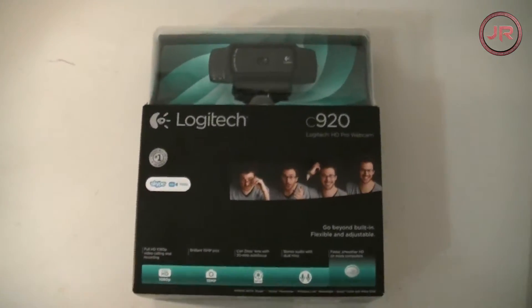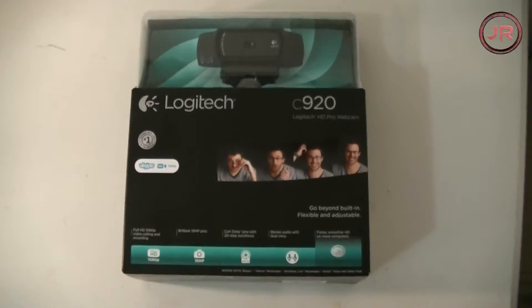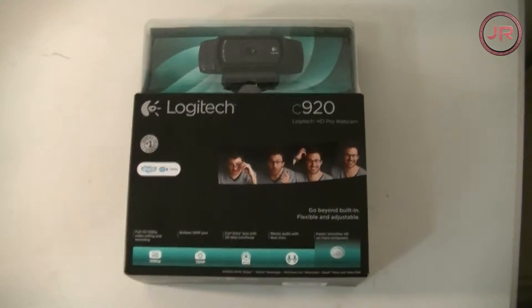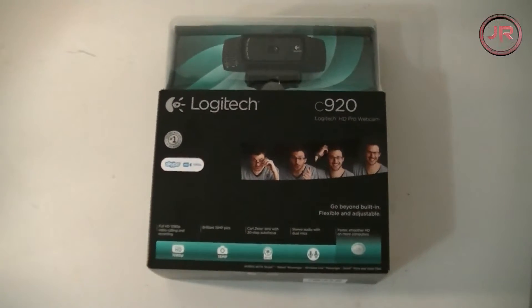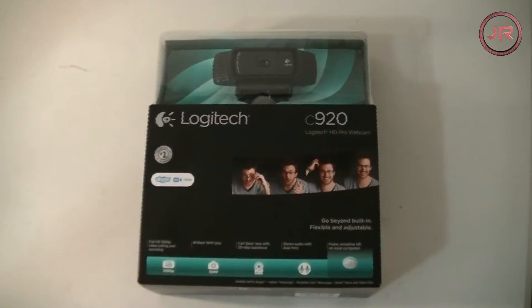What is up guys, JackysRaw here, and today I've got a Logitech C920 unboxing. Before I go on with the video, I want to thank Jaythefinance so much for this gift — it was very unexpected. I'm still kind of speechless even thinking about it. He was kind enough to give me this gift to almost complete my setup.